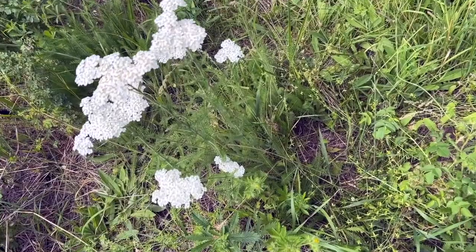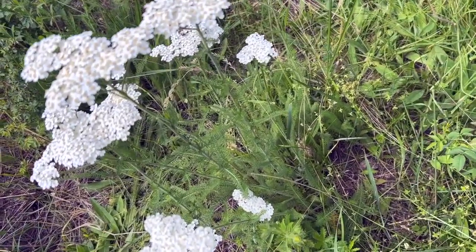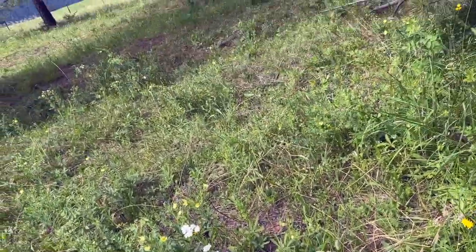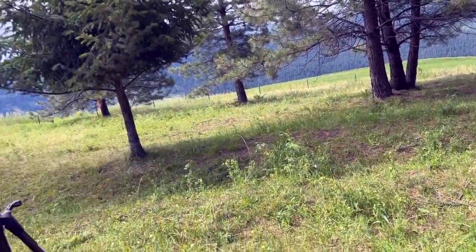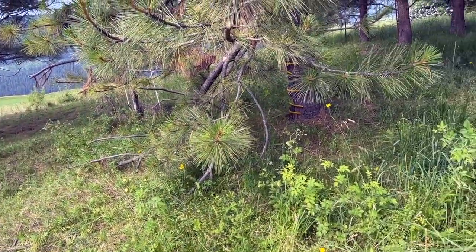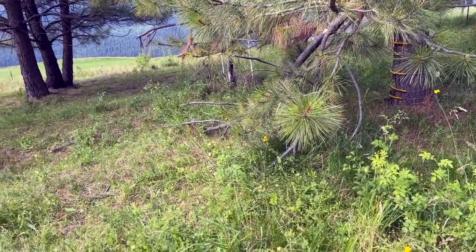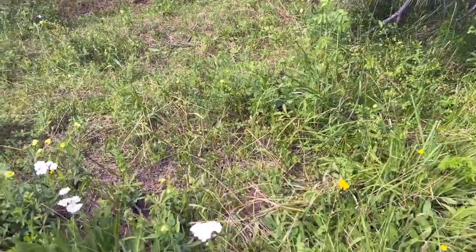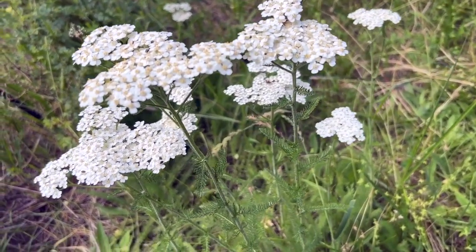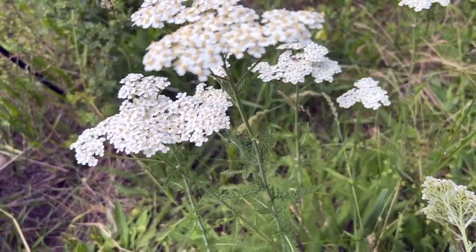All right, so this is yarrow — Achillea millefolium. We're actually out in one of our horse pastures here on our little homestead, so we're in a rather large field. It wraps around, so I'll be walking over to the other side to get more yarrow, but I'll just show you this nice specimen so you can see it.